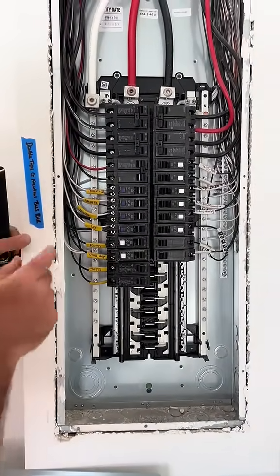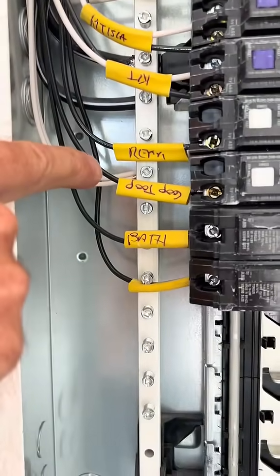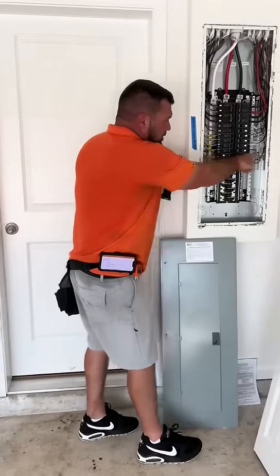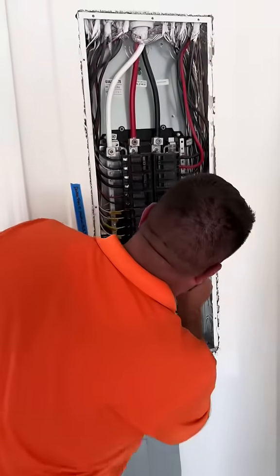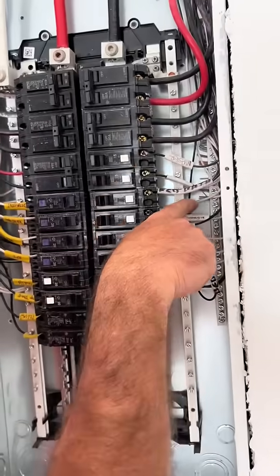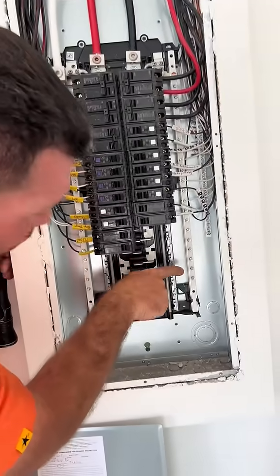You cannot have double taps. You see these white wires right here where they double tap those? There's two wires going into one. We've talked about this before — you cannot have that on the neutral side. You can on the ground, but these guys not only did one here, but check this out: one, two, three. Three double taps on the neutral bus bar, and look how many are wide open.